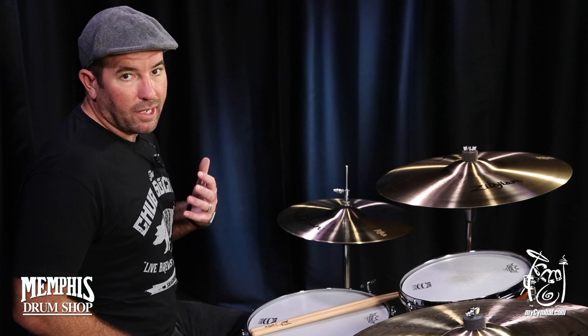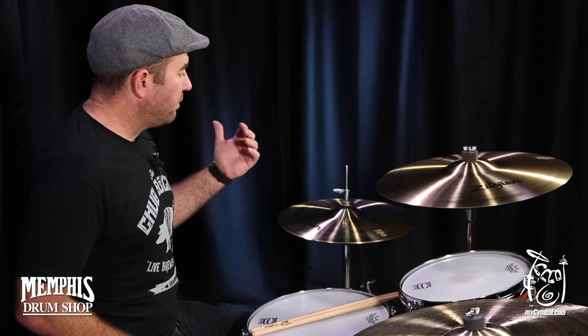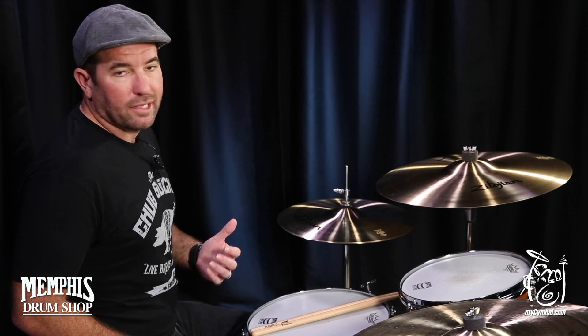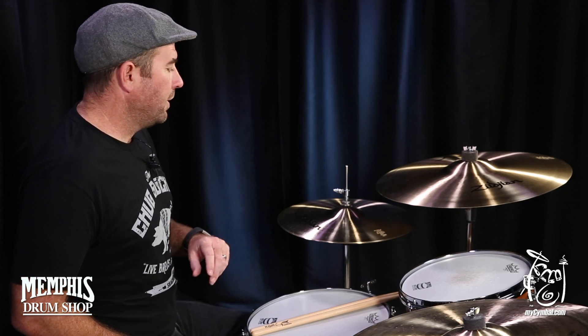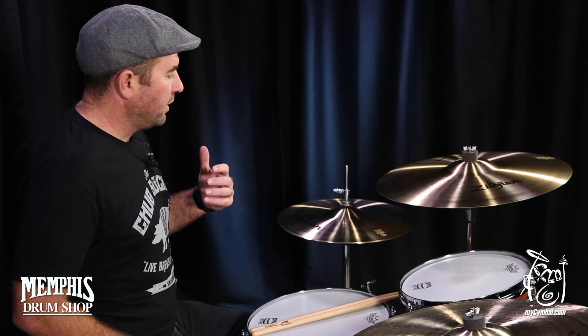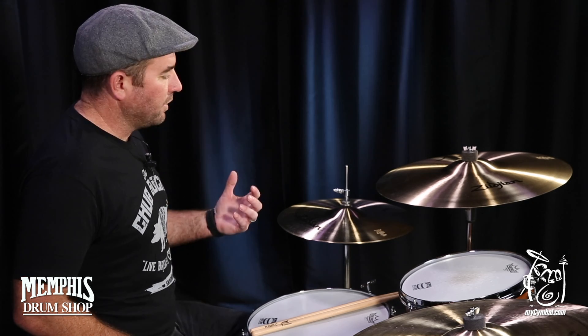Right here, we have my all-time favorite hi-hat. It's Zildjian 15-inch New Beat hi-hats. For me, these are like the Desert Island hats. They do everything well, no matter what you play. They have just a classic Zildjian hi-hat sound.